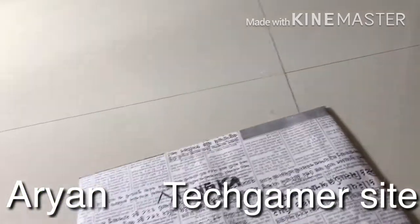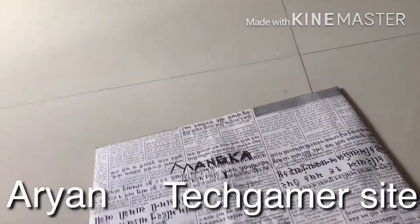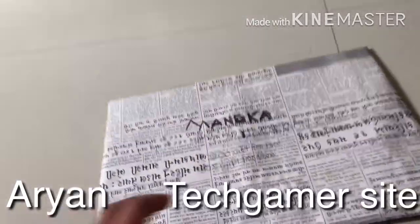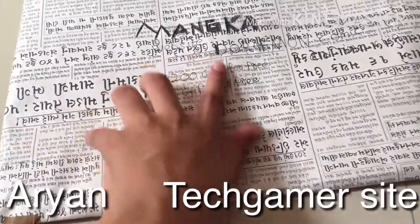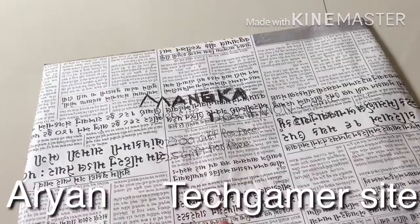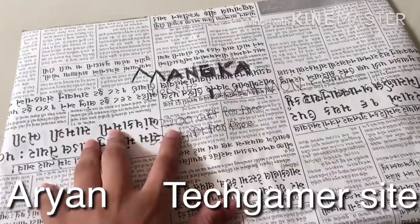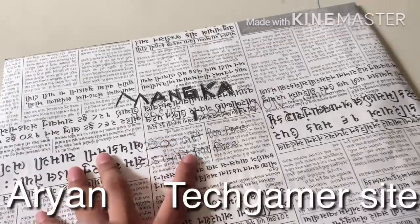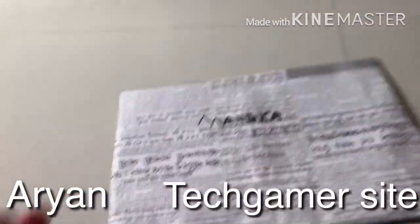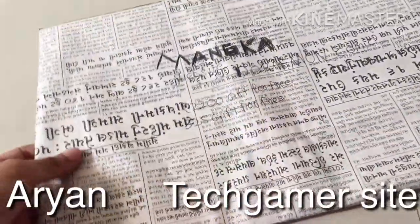Hello friends, today we're gonna unbox Timeclass Chapter 1 and Chapter 2. I got a manga cup as a free gift — I think it's worth 25 dollars, around 2200 rupees. You only get 80 rupees daily charge, so that was not really enough, but let's unbox it.